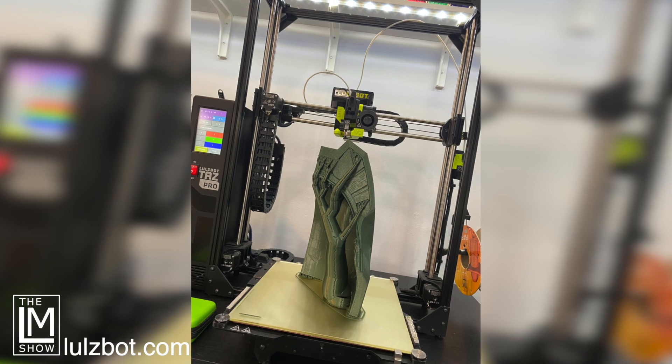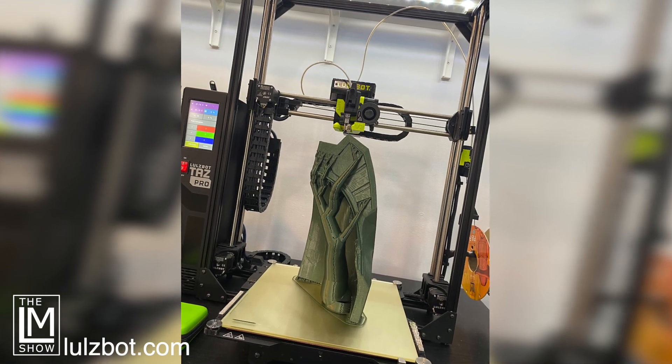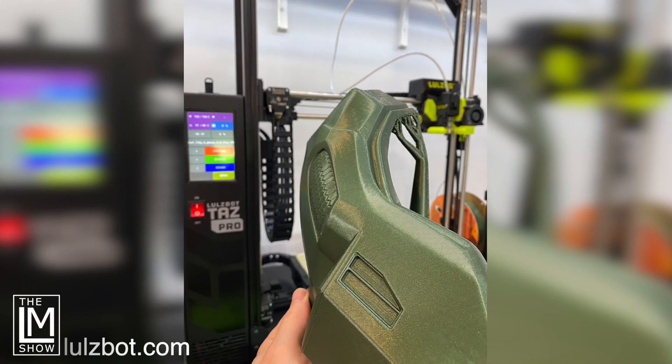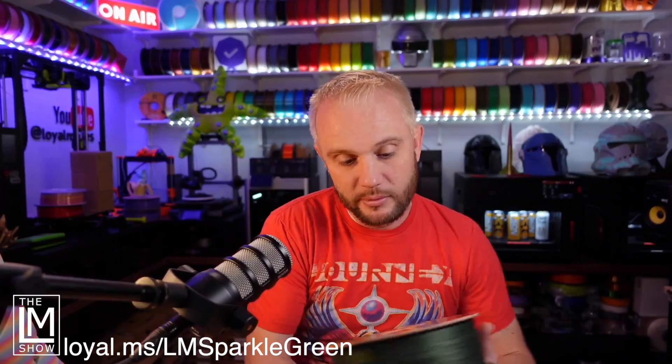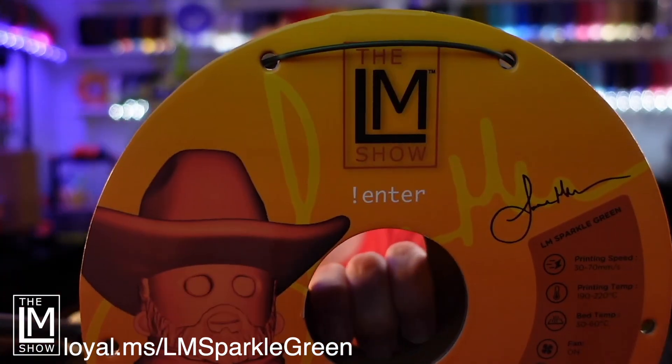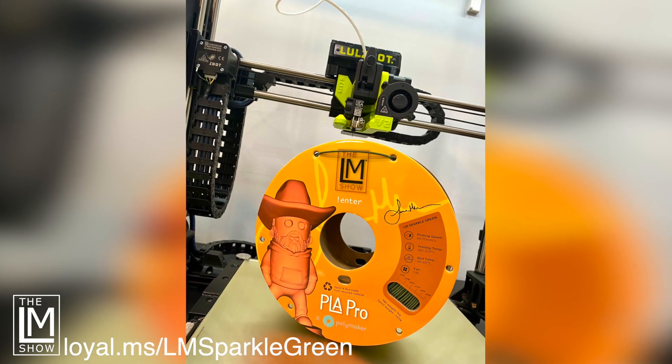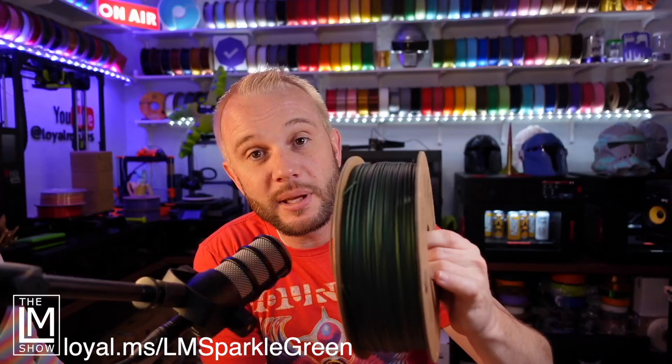We printed all the pieces on that machine vertically, taking up a massive amount of that giant Z on the printer. We printed them in LM Sparkle Green — a gorgeous Sparkle PLA Pro filament — and we printed that Halo Master Chief helmet in that filament. It is huge.